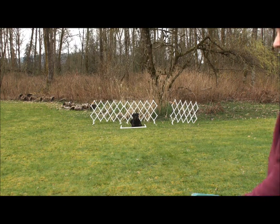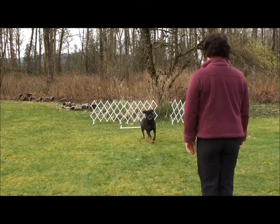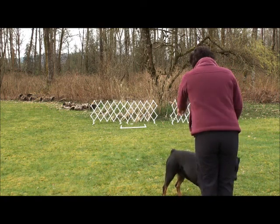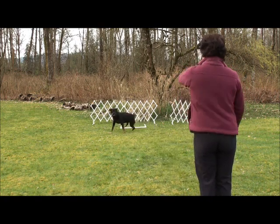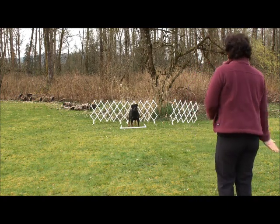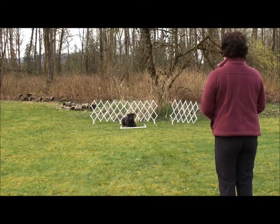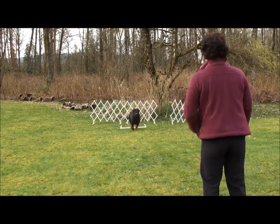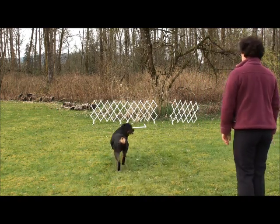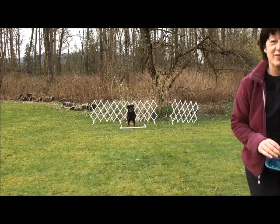I'm going to put a food tray behind me so we can work both ends. We're pretty close here, I'll probably move back in a little bit. In your box, go. Good job. Good sit. Good down. Get it, good job. To your box — excellent, good job.